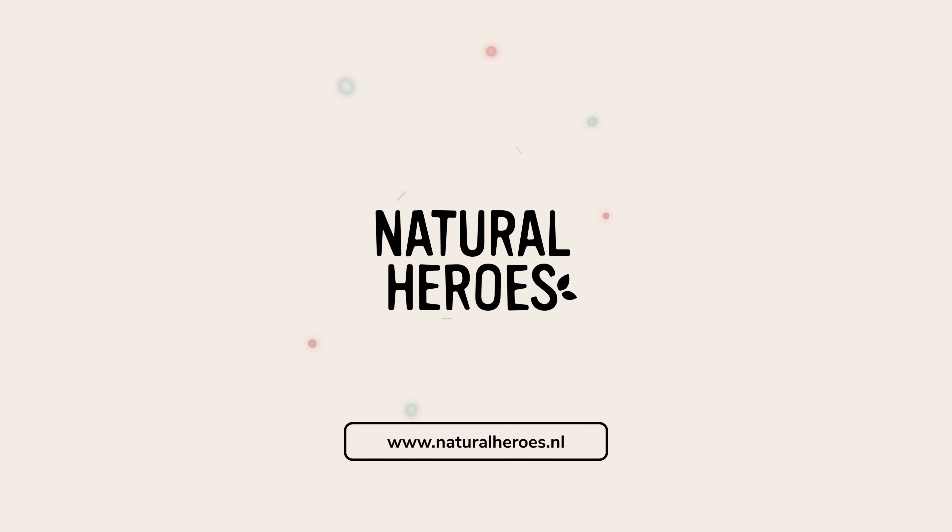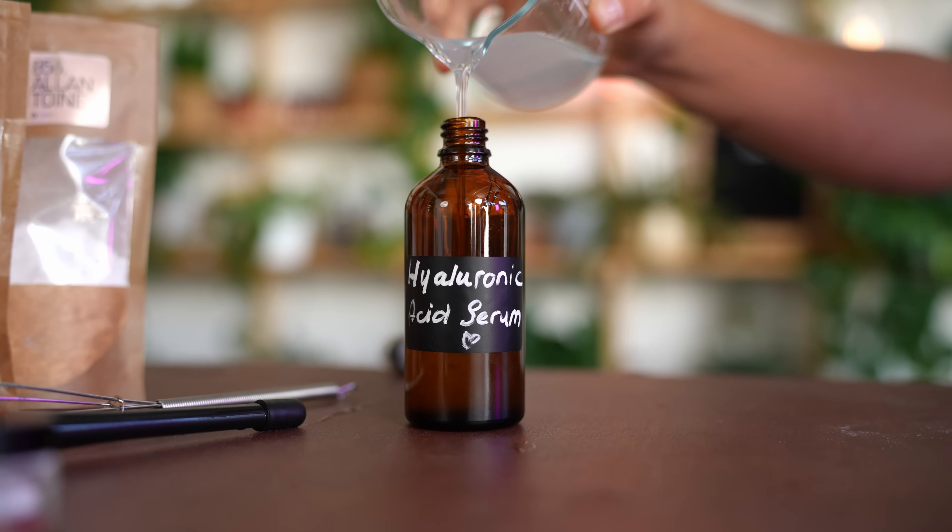I am super excited for today because we're going to make one of my favorites: hyaluronic acid serum. I have dry skin all the time — it's a little bit better in summertime, but in winter it is terrible. In summertime, air-conditioning, pollution, and the sun can dry out your skin, and not even starting about hormones — they can really mess up your skin.